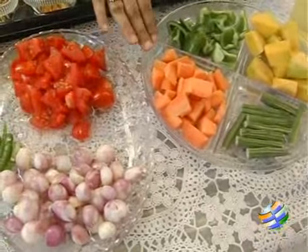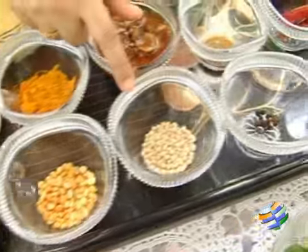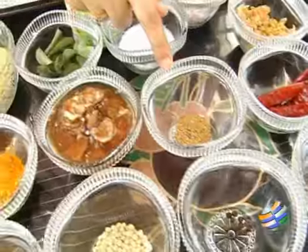These are the vegetables we will be using. The masala for the masala sambar is dhaniya, bengal gram, urad dal, pepper, jeera, red chillies, and fenugreek.